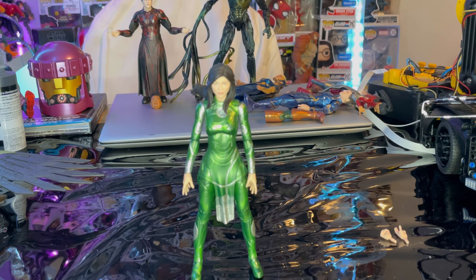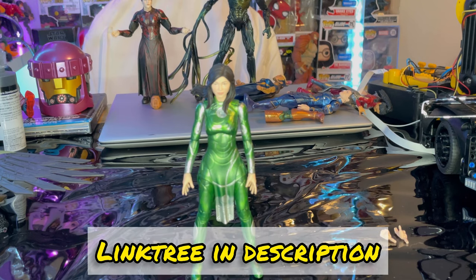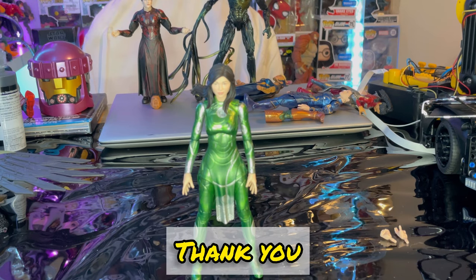I think she's okay. If you want to build an Eternals collection or add her to your MCU collection, I would wait until she goes on sale — wait until she gets a little cheaper. But yeah, that's all I really got for this figure. If you want to check out my Linktree in the description to help support me on TikTok, Twitch, and Instagram, go ahead and do that. Thanks everyone!